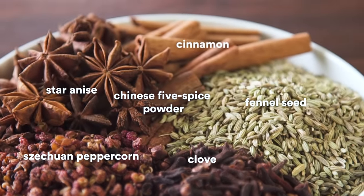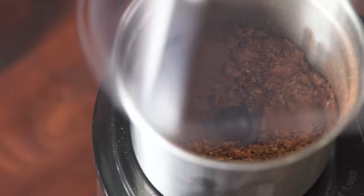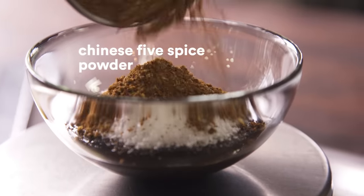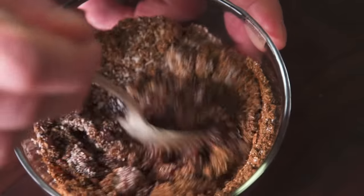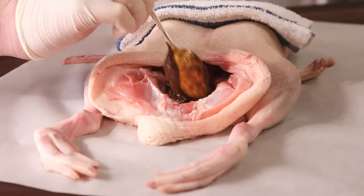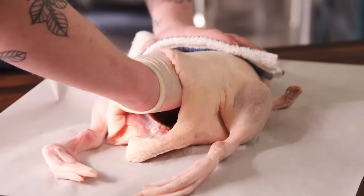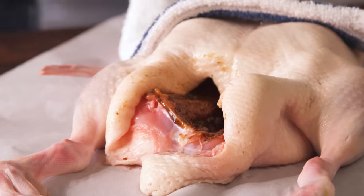Let's start making our five spice rub. First, we're going to mix together the spices. Just rubbing the inside, coating it, getting the flavor in there. If you get some of the rub on the skin, don't worry about it because we're gonna be blanching it shortly and it'll come right off.